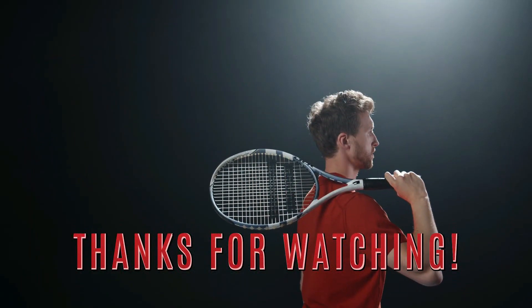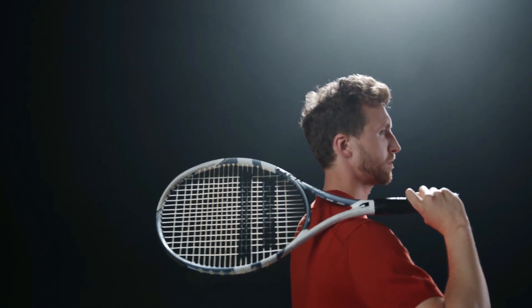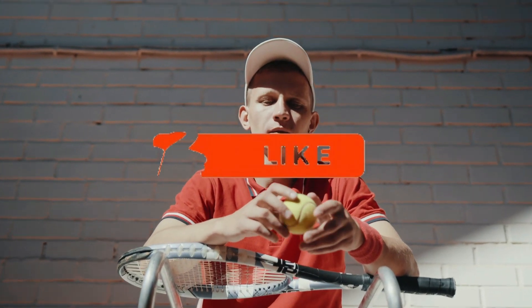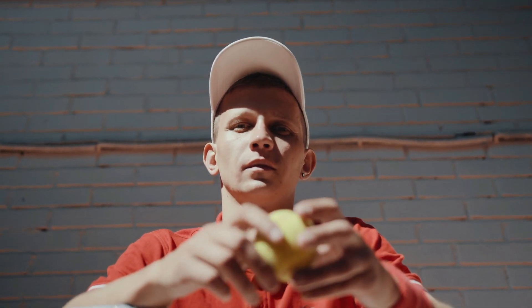Thank you for watching our video on the best tennis rackets for beginners. We hope this guide has helped you make an informed decision about the right racket to start your tennis journey. If you have any questions or comments, please leave them below and we'll do our best to answer them. If you found this video helpful, don't forget to give it a thumbs up and subscribe to our channel for more useful content like this. Thank you again for watching, and we'll see you in the next video.